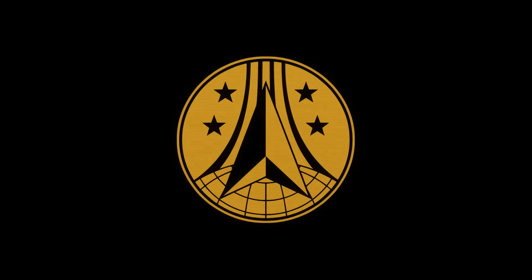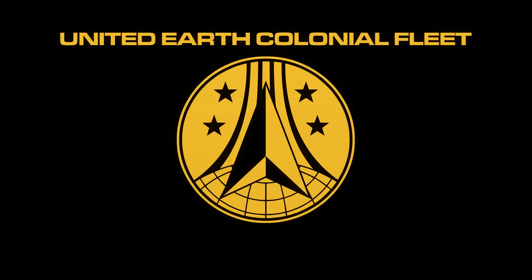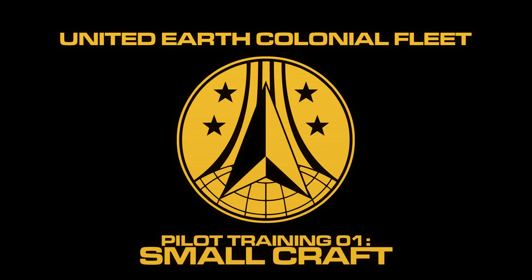Congratulations on being accepted into the United Earth Colonial Fleet Command Smallcraft Pilot Program. In the coming months, you'll learn what it takes to fly through atmospheric and space environments, and your performance will decide what vehicle you'll fly as a Colonial Officer.